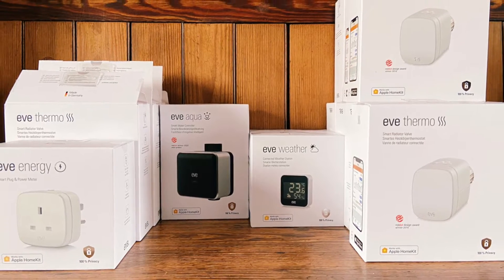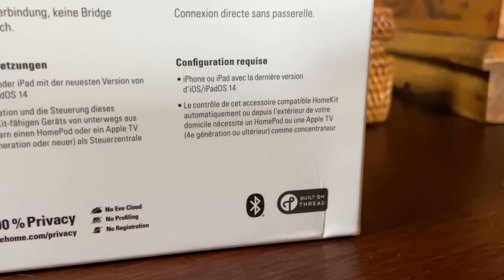The really exciting thing about the latest Eve products is that they are all Thread enabled. Thread is going to completely revolutionise smart homes — it allows you to create networks for your smart home devices that communicate in a very clever way. Even though they are Thread enabled, you don't have to use the Thread network; the Bluetooth option is still in them. So if your Thread network falls apart and a device falls off it, you can still control that device by going into the room and controlling it via Bluetooth.